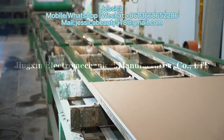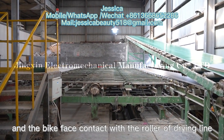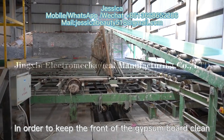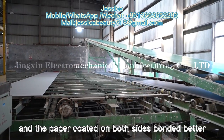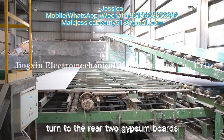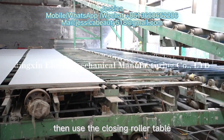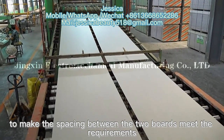The board is then turned through the number-one transverse machine to make the front face of the gypsum board face up and the back face contact with the roller of the drying line, in order to keep the front of the gypsum board clean and ensure the paper coated on both sides bonds better. Two gypsum boards are turned and leave the number-one transverse machine at the same time, then a closing roller table adjusts the spacing between the two boards to meet requirements.